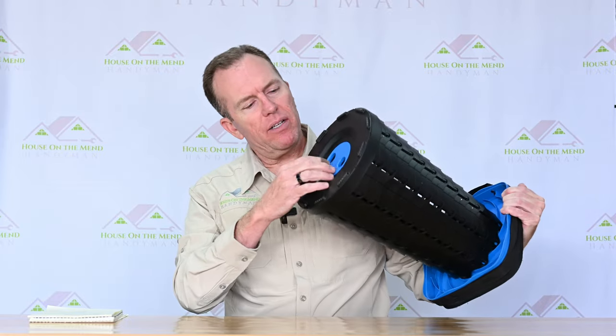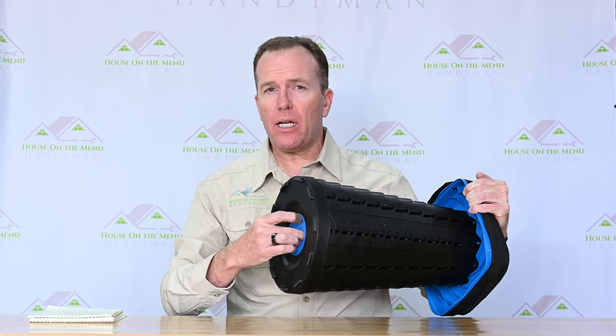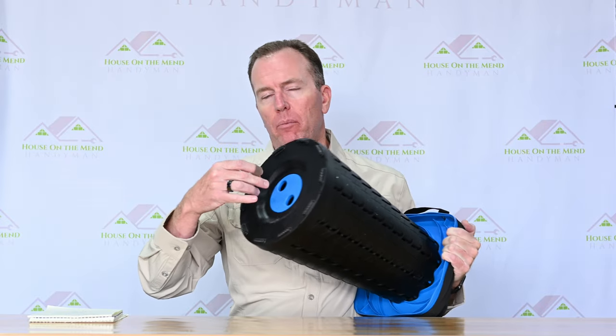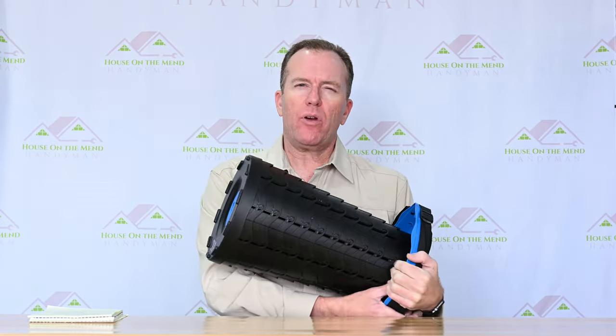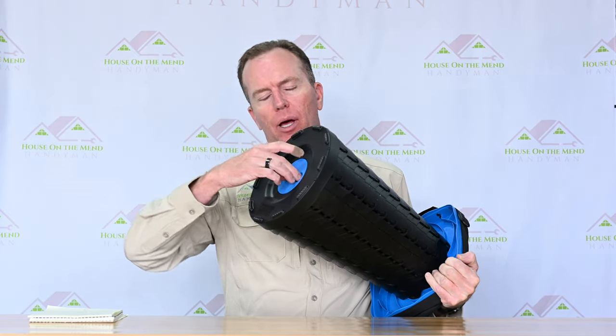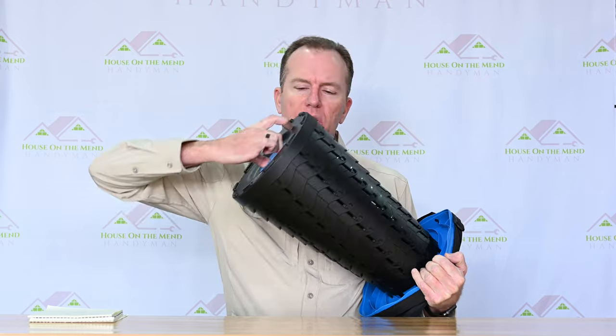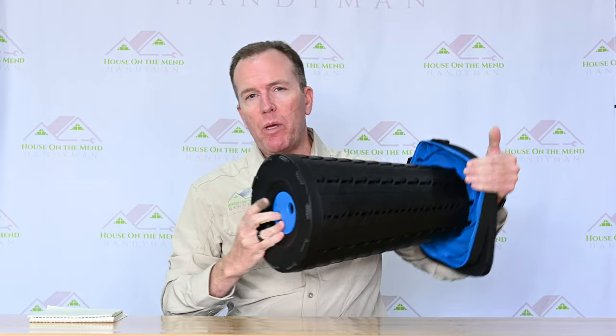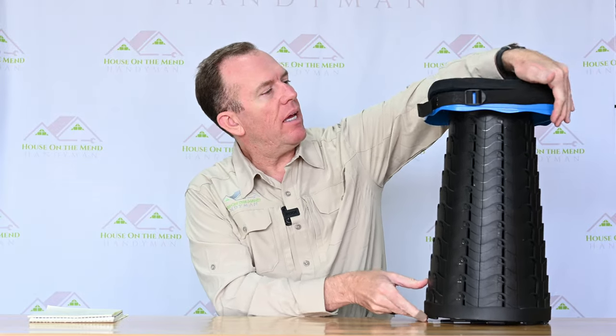If you struggle with arthritis or hand strength issues, you may have a tough time opening and closing this unit. You could get by holding the seat like I demonstrated, and anyone should be able to do that. But grabbing and twisting against the spring tension might hurt your hand a little. For most people, it's not even going to be a problem.